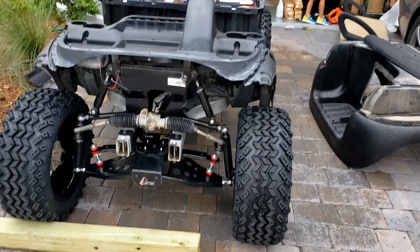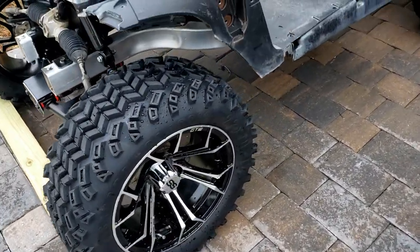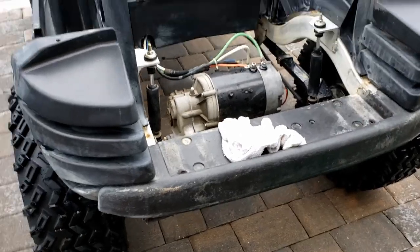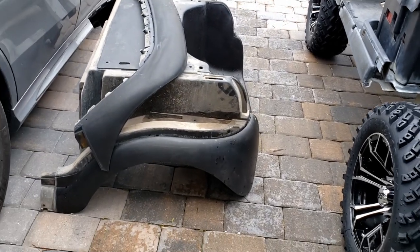So I got this thing torn down. I didn't take video of that just because it's difficult to set up the camera and do everything like that while taking it apart. So I washed it — it still looks a little rough, but it's clean. There's a lot of dirt.